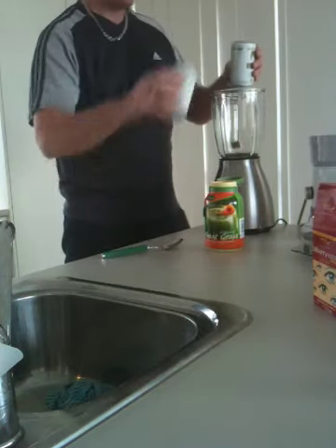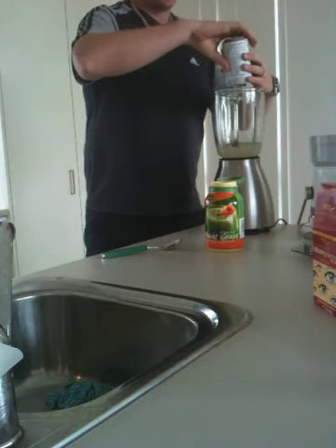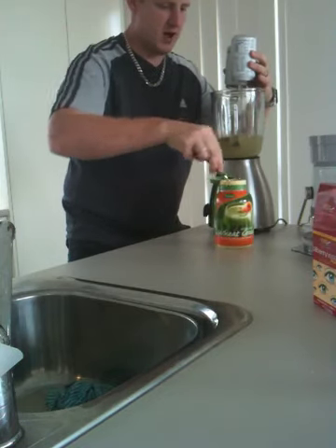Coconut water — it's 100% organic in a can. And then we're going to go with some wheatgrass shot, some wheatgrass.